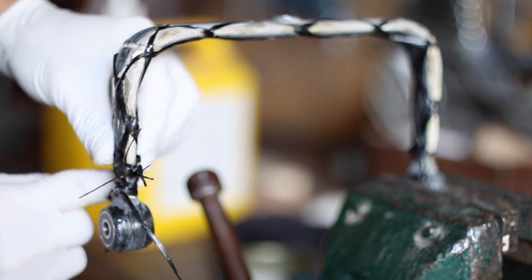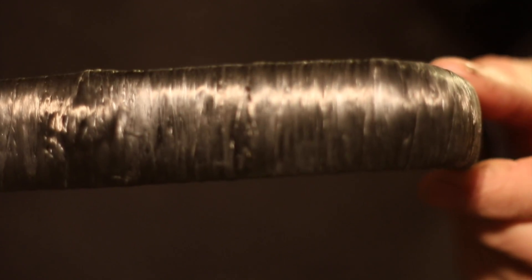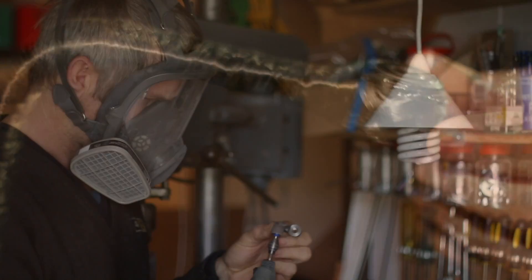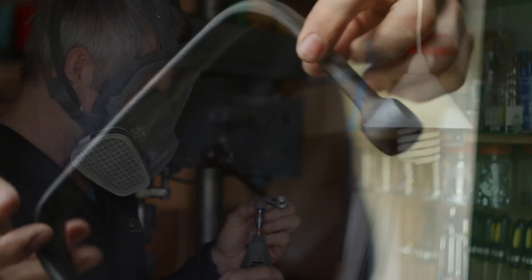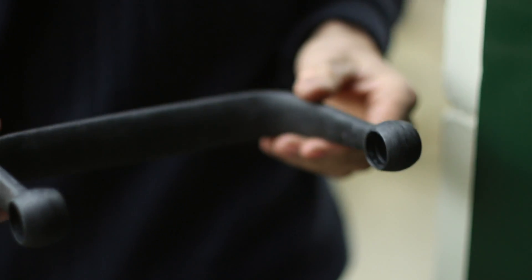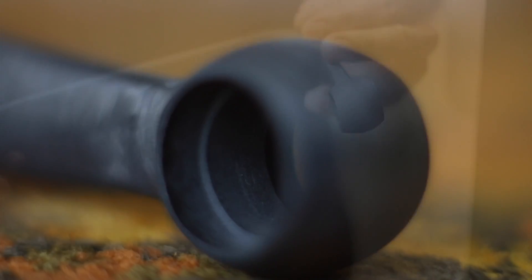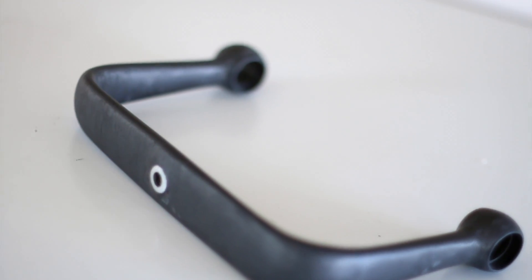It was about this point of the build that I realized this whole gimbal project was going to take a very, very long time. Considering this strand method that I used, I'm really happy with the result. Quite a lot of sanding I had to do to get it down to this stage, but really, really nice in the end.